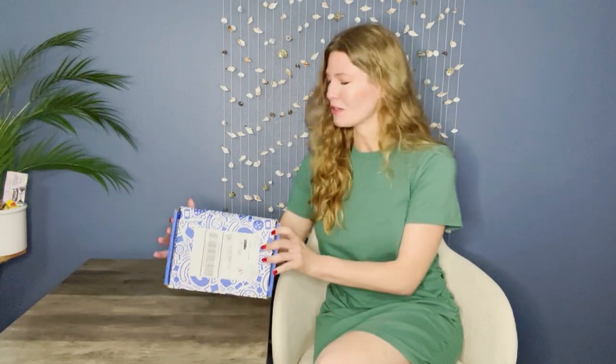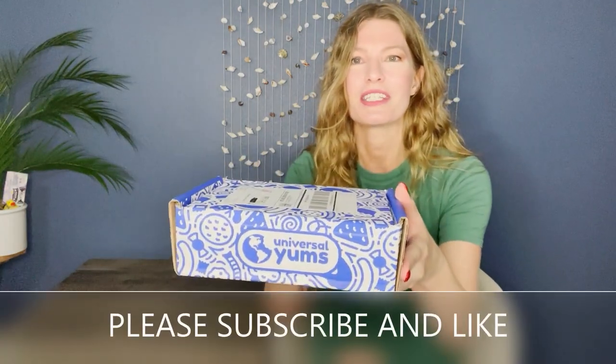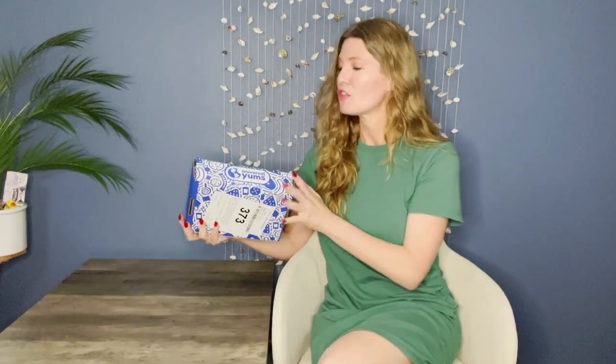Hey there, welcome back to My Subscription Box Life. I'm hoping you're having a great day today — I am, because I have Universal Yums to share with you. I didn't know which way to put the box. There's a sticker on this side covering their label. But this is what the box looks like when you get it. It's usually this blue color and it has little cookies, candies, and yummy cupcakes on it. It actually looks like pizza here.